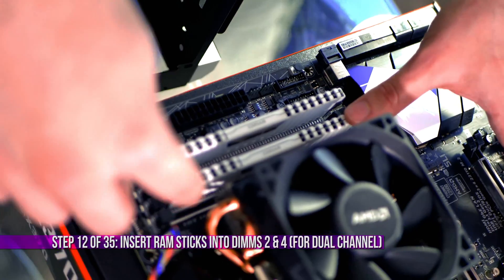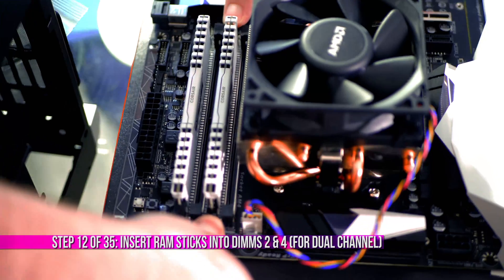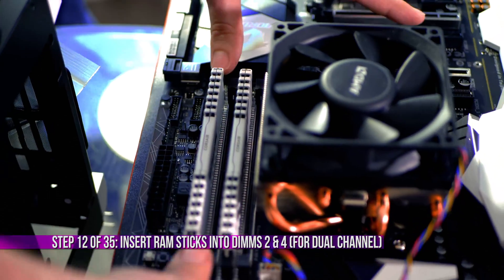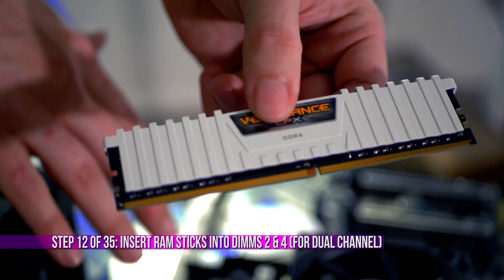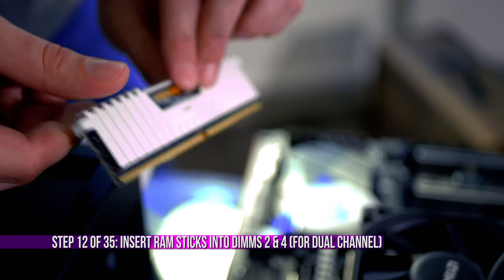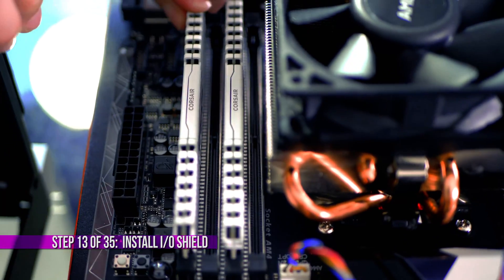For RAM, you want to put it in slots two and four as the motherboard indicates. You will hear it click into place. Line up the notch of the RAM with the little indentation within the memory module slot, hold it by the heat shield, and it will just click into place — just like that.